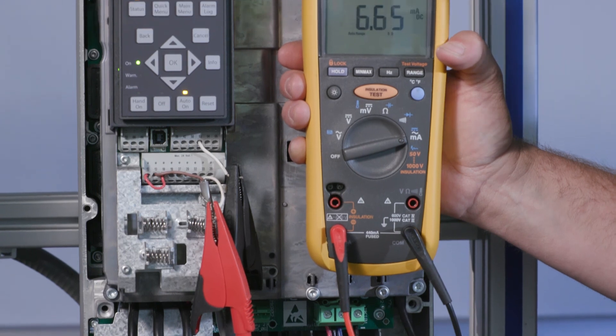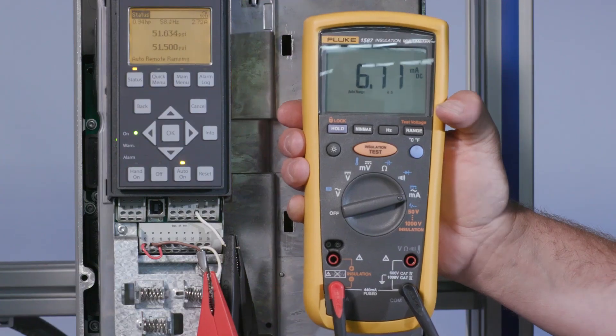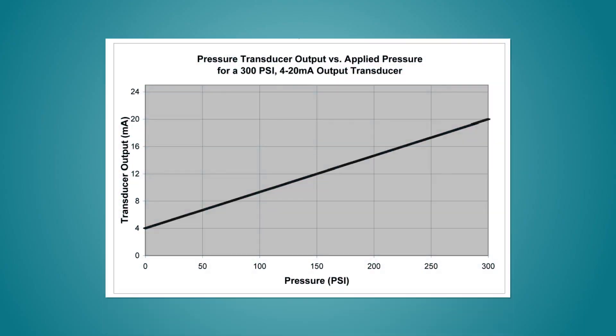Next, set the meter to read DC current milliamps. Disconnect the white wire in the transducer cable from terminal 53 or 54. Connect the black lead from the meter to terminal 53 or 54, which is the transducer input. Then connect the red lead from the meter to the white wire of the transducer cable. The meter will display the output of the transducer. If functioning properly, the output will be between 4 milliamps and 20 milliamps depending on the pressure in the system. Let's look at a chart to determine the transducer feedback at various pressures. For example, with a system pressure of 50 psi, the meter should read approximately 7 milliamps.